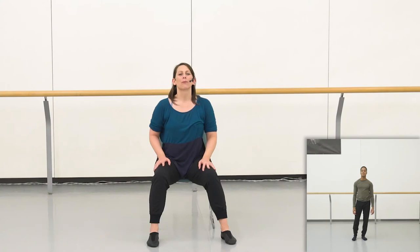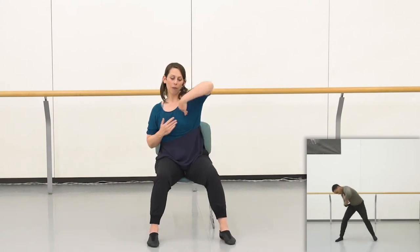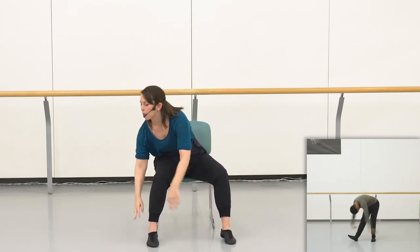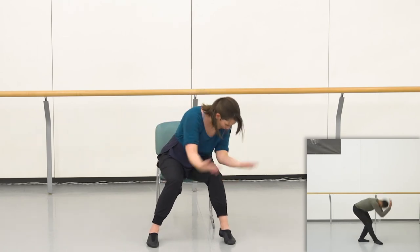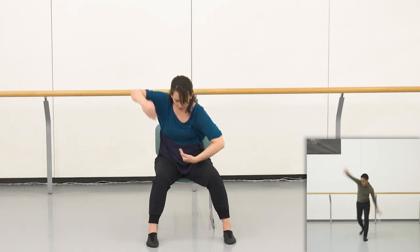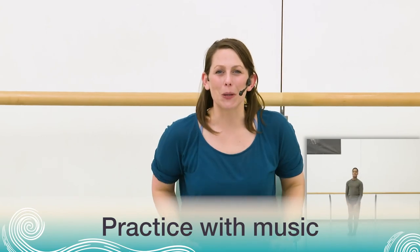Good job everybody! Let's practice it one more time and then it'll be time to try it with the music. Last rehearsal with the counts: five, six, seven, eight, one is two, and three, and four, down, five, six, up, seven, eight, pulse, pulse, drop, big up, big up, come down, big up, come down, going one, two, three, four, scoop it in, around, two, hit, and turn — hup, hup, down, down, up. Really nice work dancers!